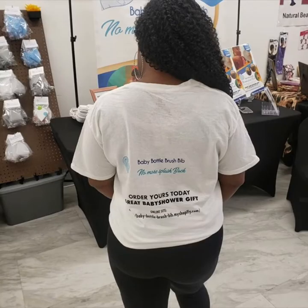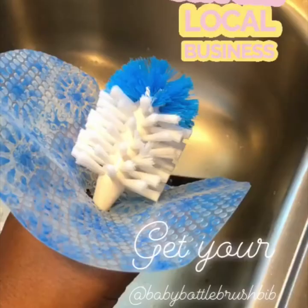Visit my website at baby-bottle-brush-bib.myshopify.com. You can also visit us on Instagram at hashtag baby bottle brush bib, Facebook page at baby bottle brush bib located on Facebook, and Google us at baby bottle brush bib.